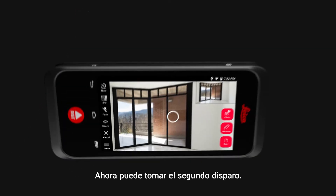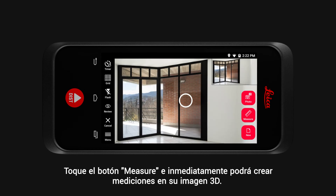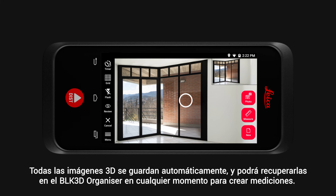Now you can take the second picture. Tap the measure button and you can immediately create measurements in your 3D image. Or tap the new button and continue capturing 3D images. All 3D images are automatically saved, and you can recall them from the BLK3D organiser at any point to create measurements.